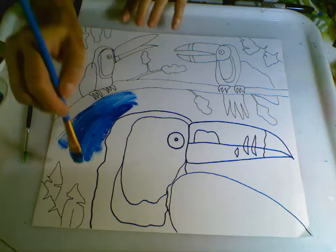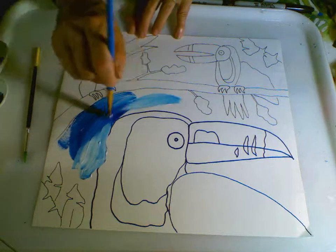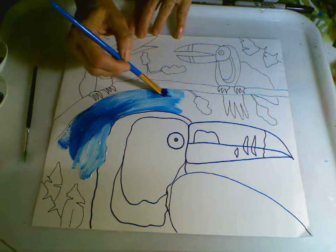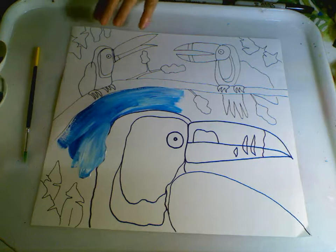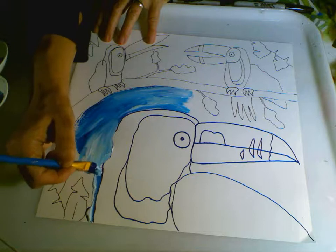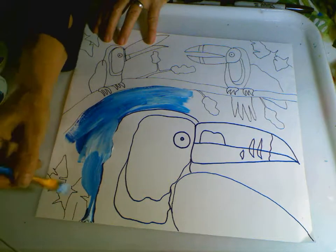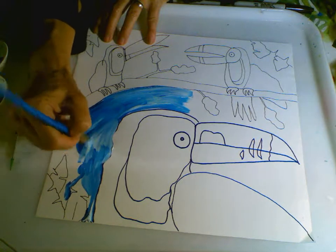Again, I'm just going to double load my brush, go around the toucan, go around those leaves — really just make some beautiful background blues for that wonderful sky. I had no idea that there were so many different species of toucans. When I saw the one with the green beak with the purples and the oranges, I thought someone was Photoshopping that. And then I realized, nope, that's a toucan — 40 different types of toucans. Had no idea. See, I'm learning with you.